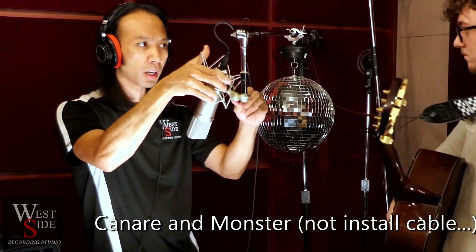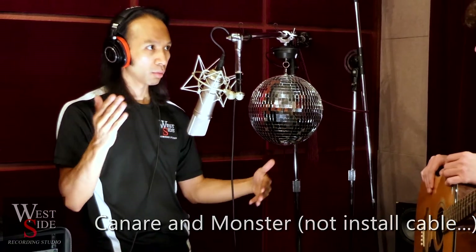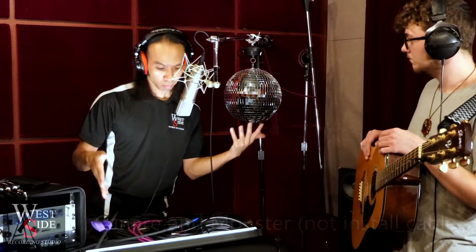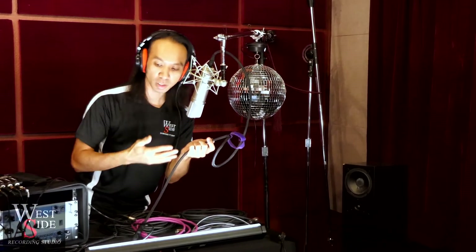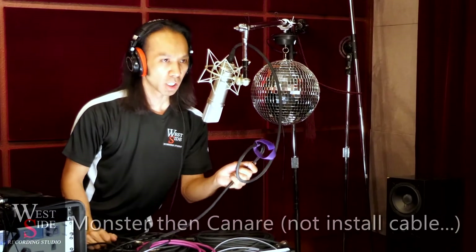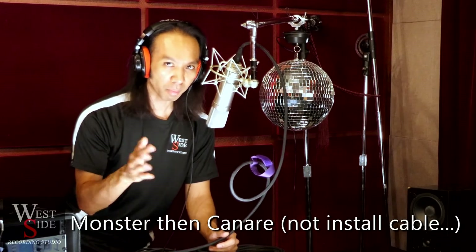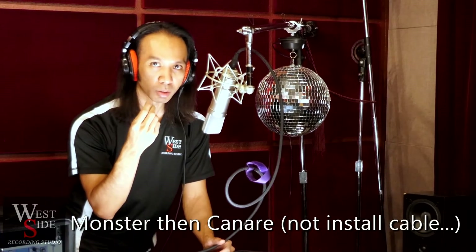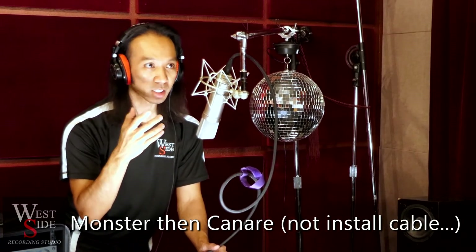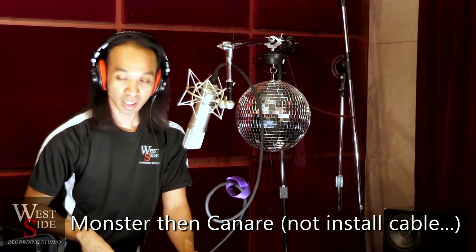That bass sounded nice — not a lot of mid-bass but a nice deeper lower-end bass, which was unexpected. Different combinations, different sounds. We're going to reverse the order — Monster cable into the U87, then Canare into our preamp. It's got a nice silky smooth texture. I probably need to go back and A/B it, but it has a nice almost gritty high end — not a bad grit, a nice texture and crunch to the sound without being unpleasant. Let's hear a little bit of guitar.